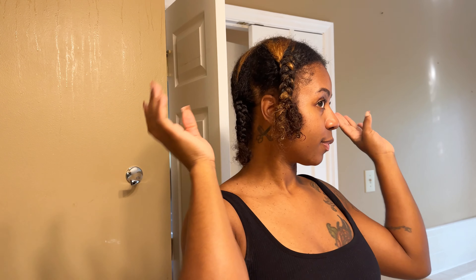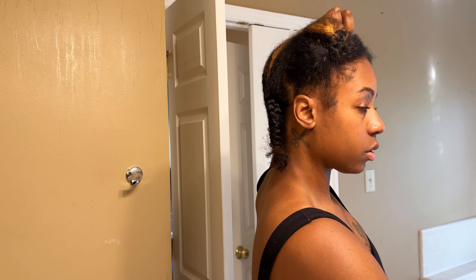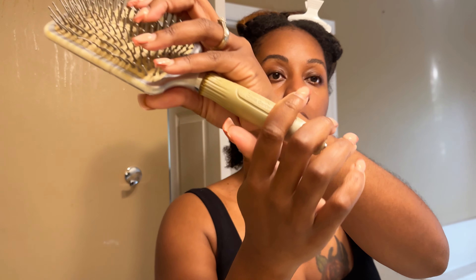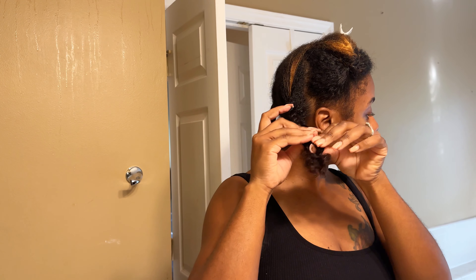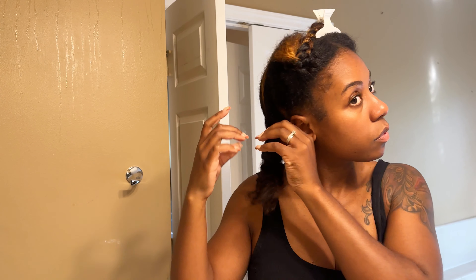After you rinse out your hair, you want to section it into fours. I did some light cleaning around the house because I don't like to blow dry my hair when it's soaking wet. Now you want to unravel the section you want to start blow drying first. I like to start in the back — it just seems easier to me. My hair is a little damp at this point.